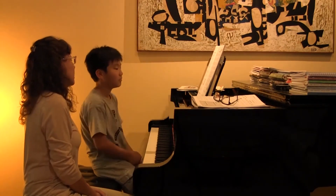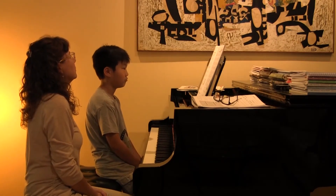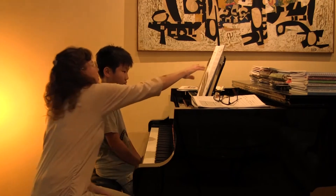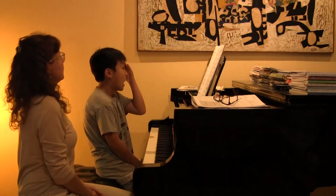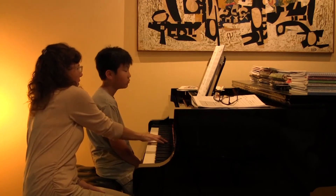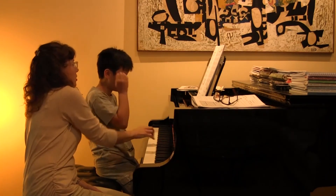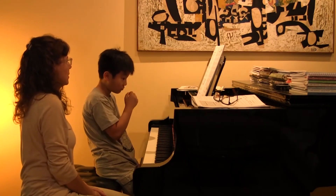And why do you think this composer put the rests in? What do you have to do with your hand position? Do you notice how those finger numbers are circled? That means there's a move — so you go from middle C, and then you have a whole entire rest to move. Thank goodness!